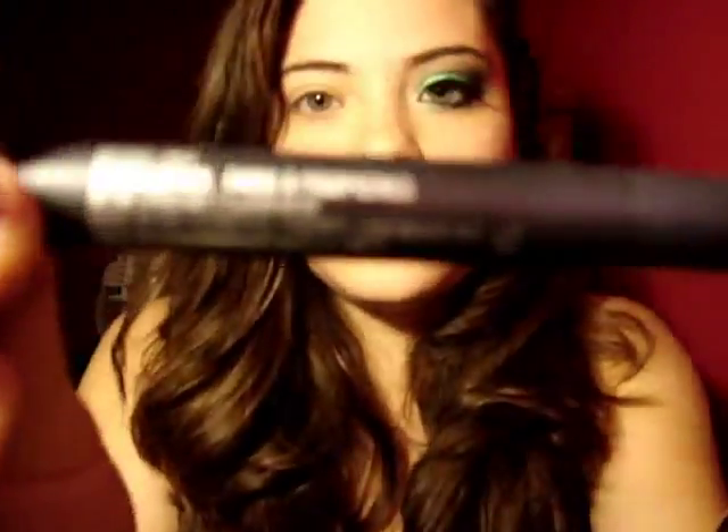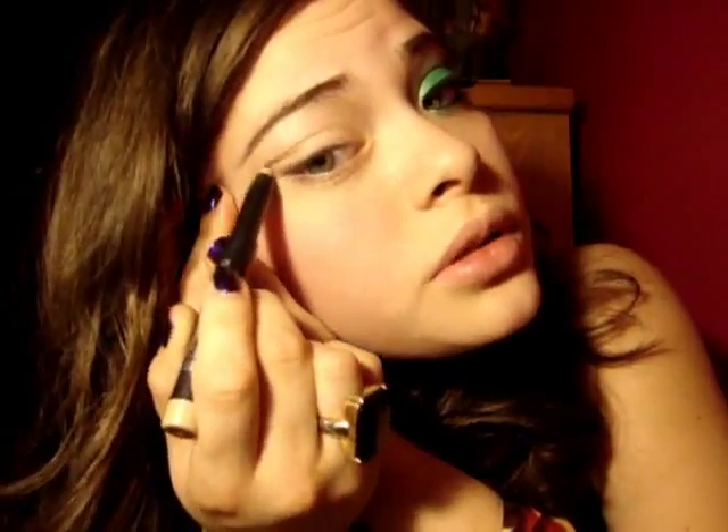I'm going to start off with my Two Faced eyeshadow insurance primer. I'm just going to take a little bit and dot it on my eye like that, then just blend it in. Next I'm going to take the Beijing shade stick by MAC — it's a nice beige champagne color. We're going to put it all over the eye area, on your lid all the way up to your brow bone.